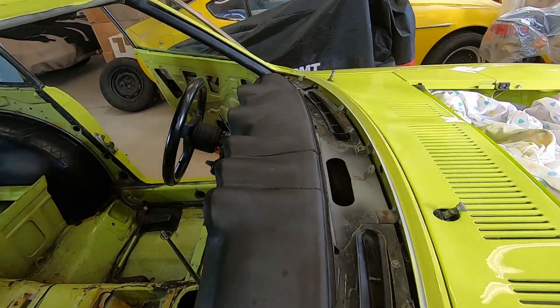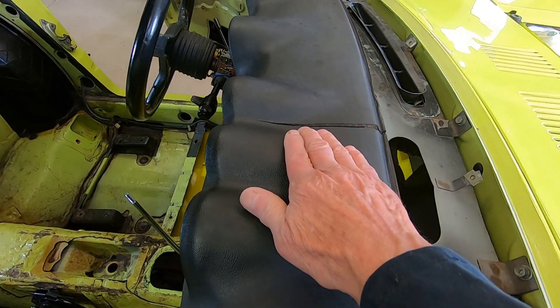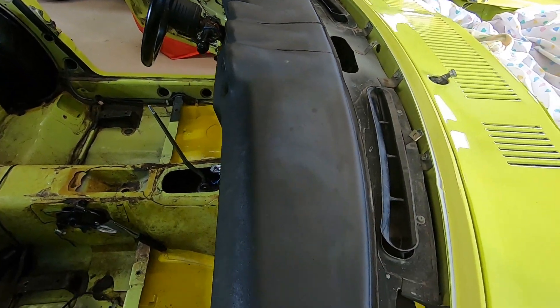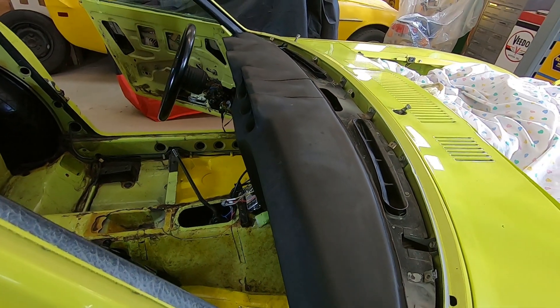Before I put this windshield back in, I'm going to put a dash cover on top of this dash. You can see he's got a couple of cracks here — one over there. I've already cleaned this up real good and went around the edges with some lacquer thinner to make sure there's no grease or any oils on it.